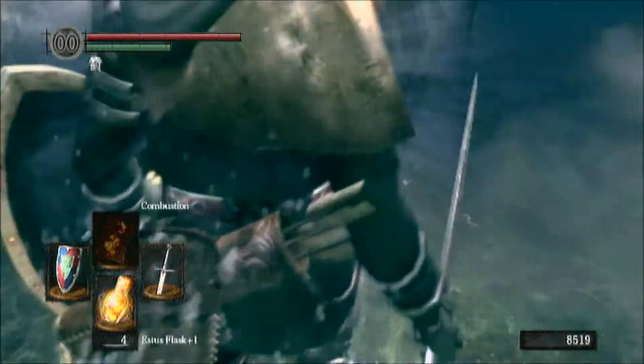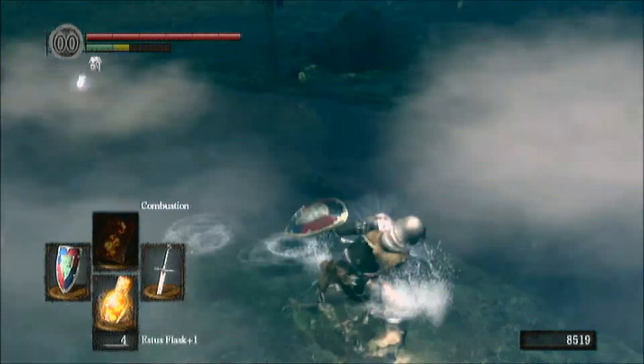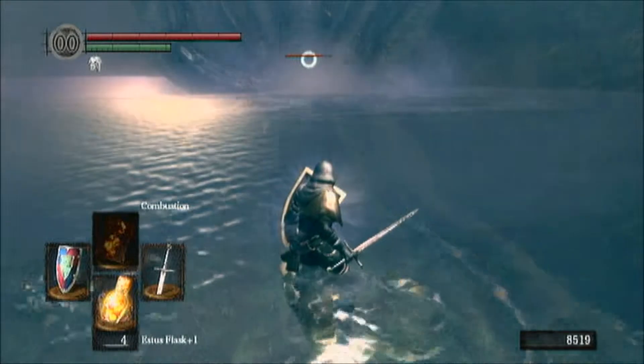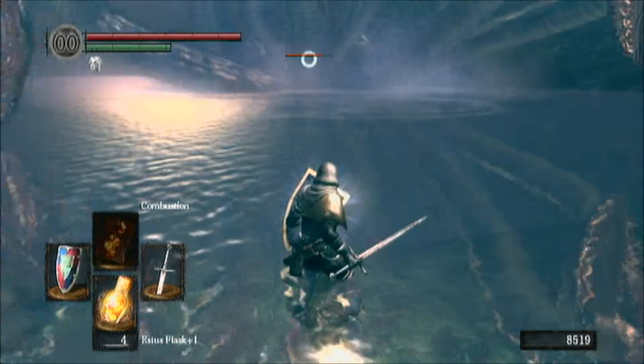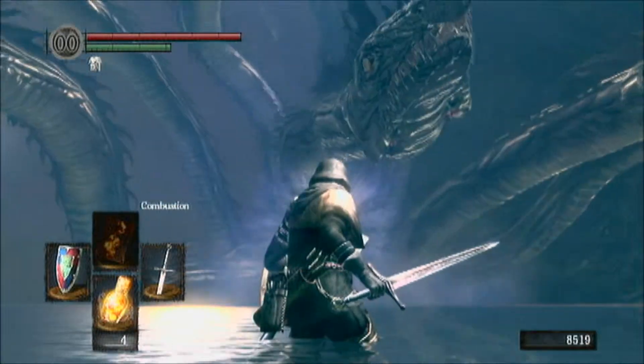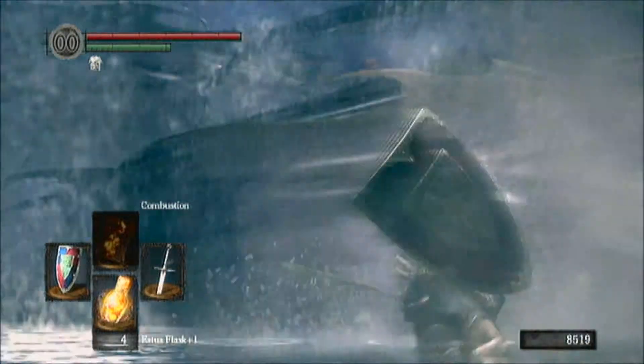This isn't very much of a problem. I recommend just standing kind of close to the edge there, and then just waiting for them to attack while holding your shield up, and once they attack, just go up and chop whatever head is closest to you. Now, sometimes if you back away too far, they'll do that water attack, but if you're in the water, that attack can't hit you.